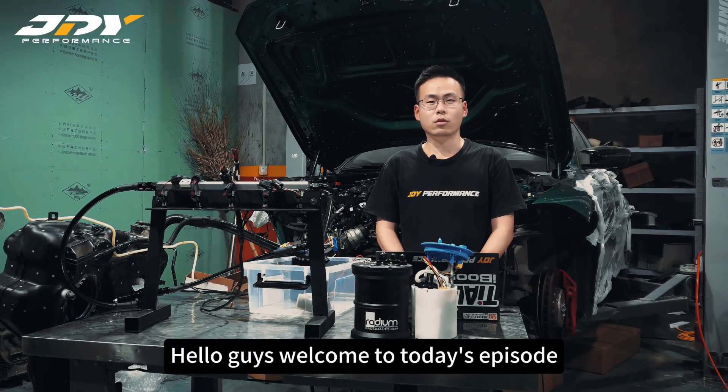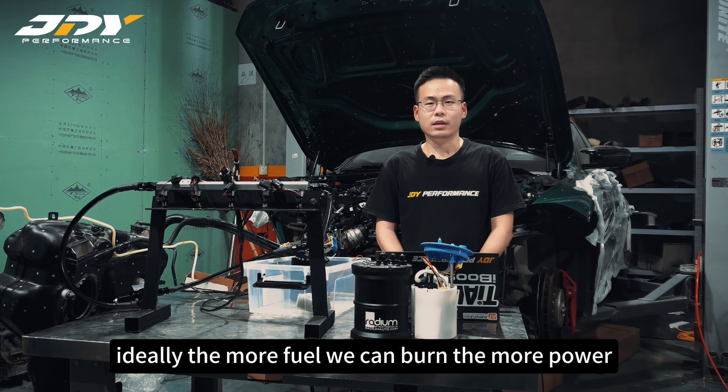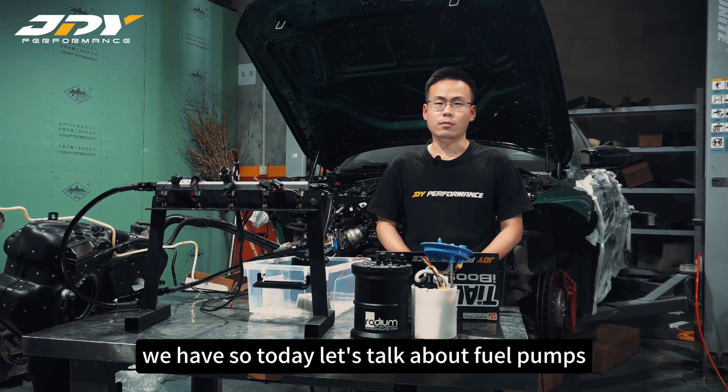Hello guys, welcome to today's episode. As we all know, power comes from how much fuel we can burn — ideally the more fuel we can burn, the more power we have. So today let's talk about fuel pumps.